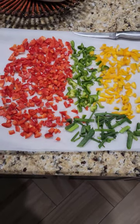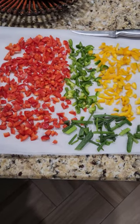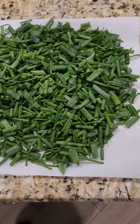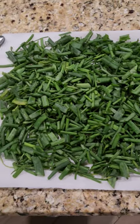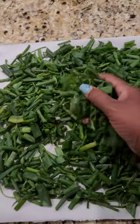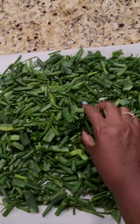Guess what's going in the dehydrator today y'all. All of the green onions and onion tops I took off — I did a harvest yesterday. And man, oh man, this smells so good.